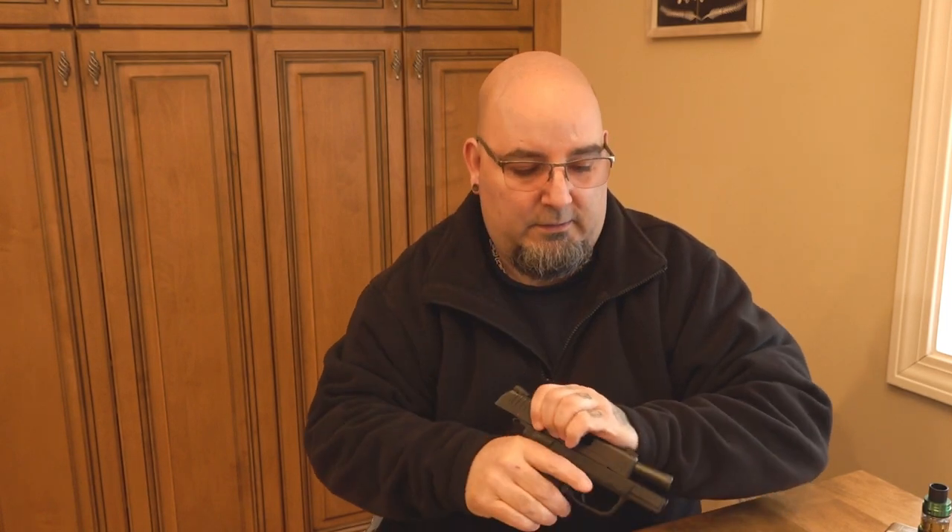I'm a pretty proficient shooter — I live eight minutes from my gun club and I get up there quite a bit and shoot a lot. I just knew something was wrong. Functionally there was nothing wrong with the gun; I was figuring it was the sights. So first things first, the gun is clear, there's nothing in it.